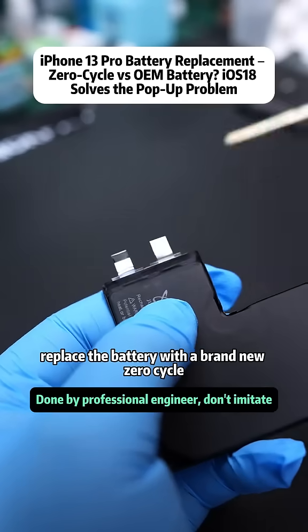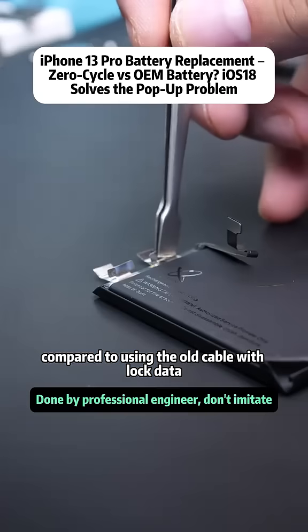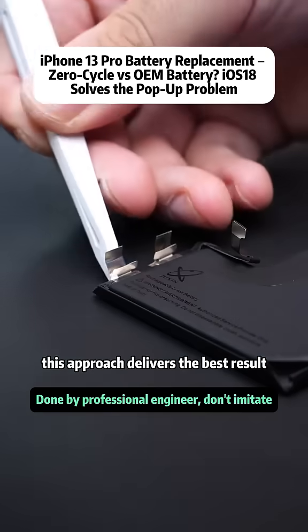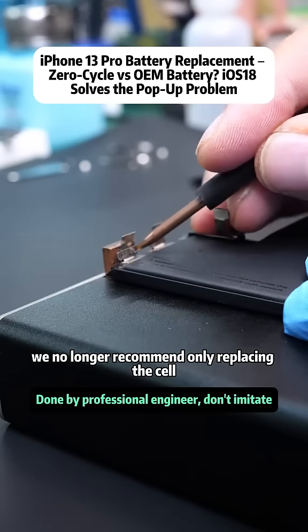So instead, we replace the battery with a brand new zero-cycle flex cable and cell. Compared to using the old cable with locked data, this approach delivers the best result. So when your battery health falls below 80%, we no longer recommend only replacing the cell.